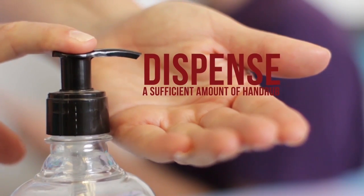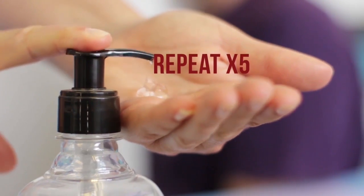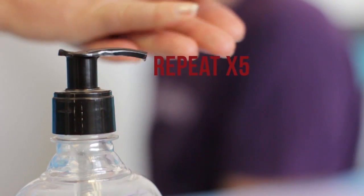Dispense a sufficient amount of hand rub in the palm of one hand. Repeat each of the following reciprocal movements 3 to 5 times.